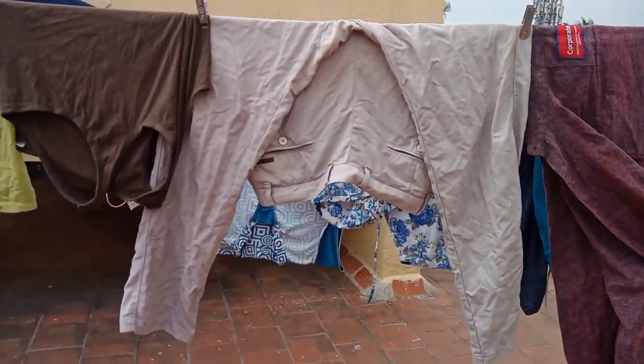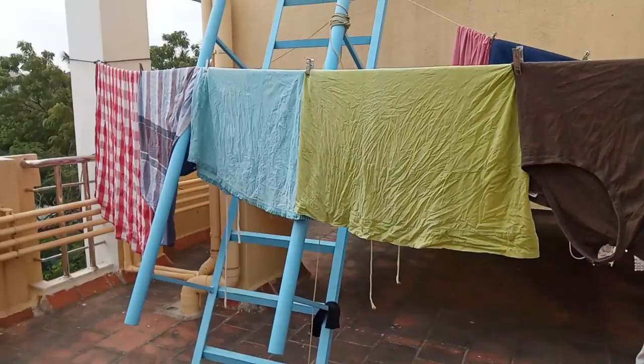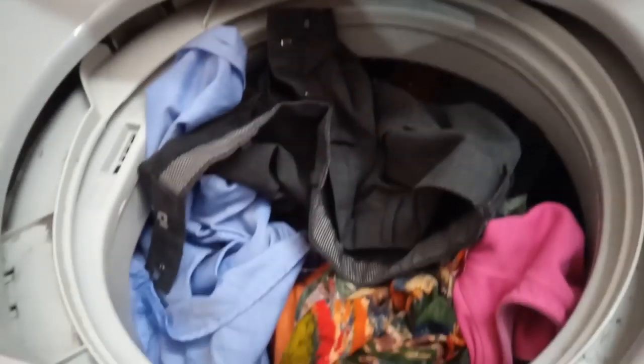Hi friends, welcome to Vishmayakudul. I am going to show you a most requested video. I am going to show you a lot of names in washing machine.